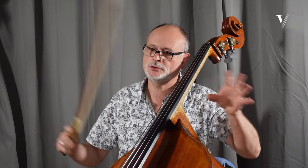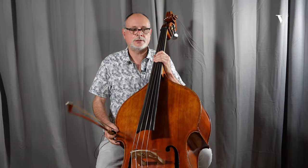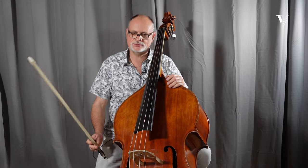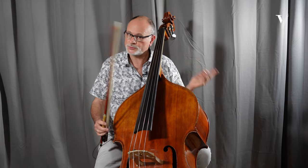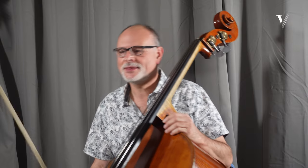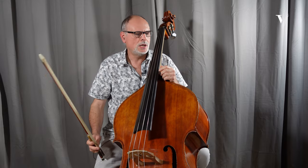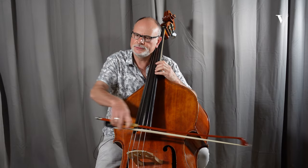Vibrato in baroque music — and classical music, which is very close to baroque anyway — vibrato is used as an ornamentation, like another ornament. So for me, vibrato is absolutely part of classical and baroque music. We continue in this style. We don't play legato like this — it's very bad taste.